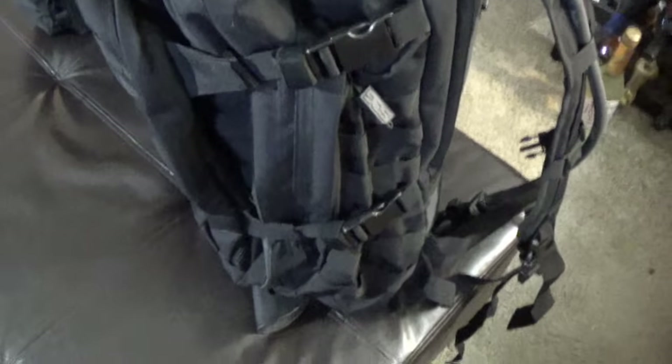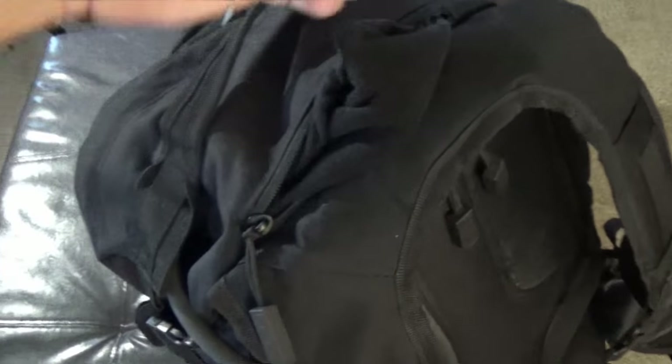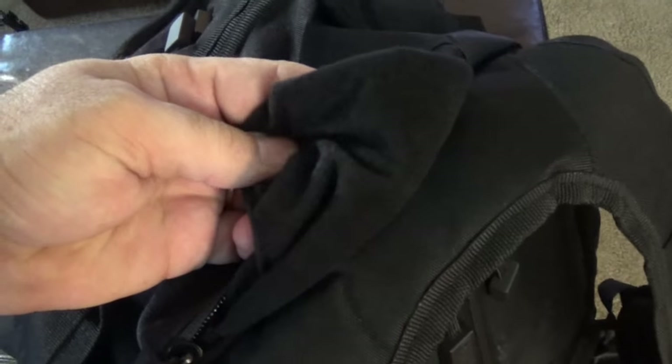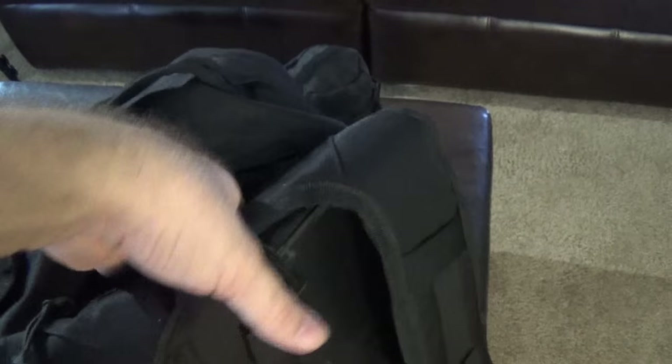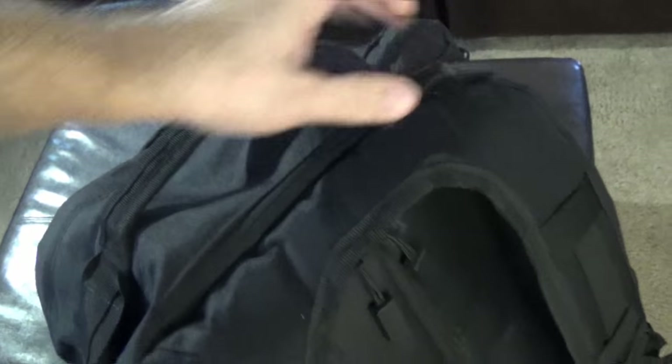The nice thing about this backpack is that it does have some strap management — it's got little elastic straps to keep things tied down. This bag is supposed to have one main compartment and six smaller pockets. One of the pockets is on top; it's got belt lining in there so you could put sunglasses or things you want protected and not scratched up.